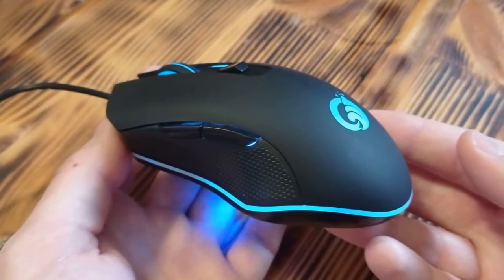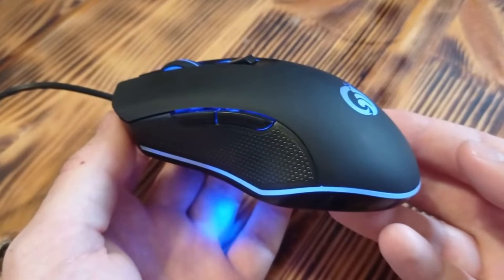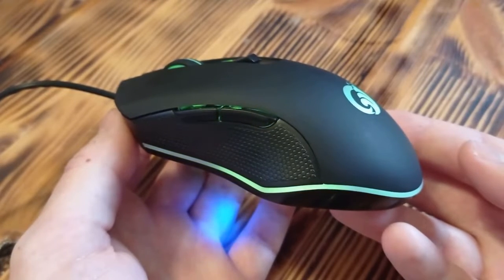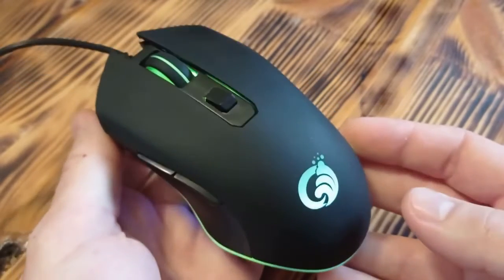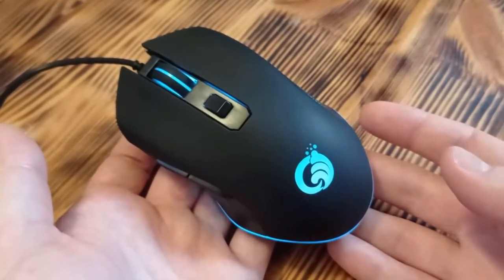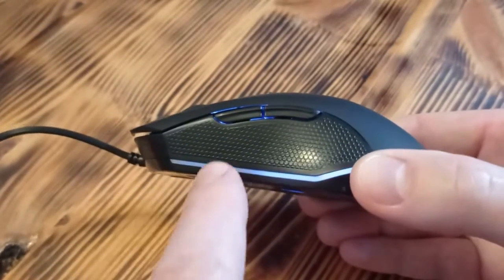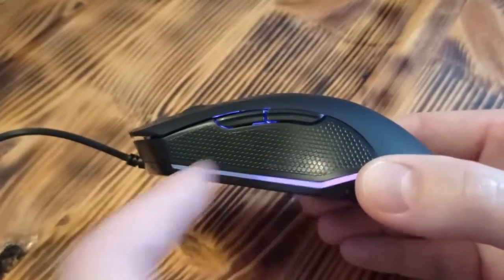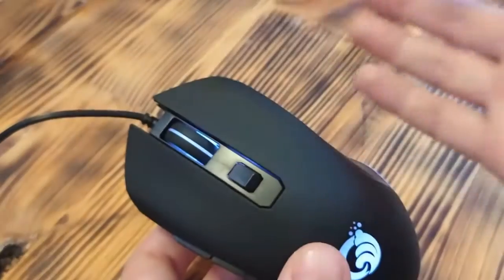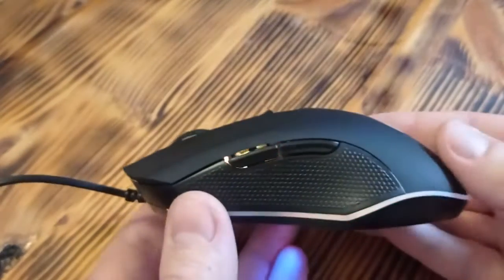It is changing from green, blue, red, purple. Besides that, this mouse has six buttons — two buttons on the left side, and then one, two, three, four, five, six total. So six buttons.